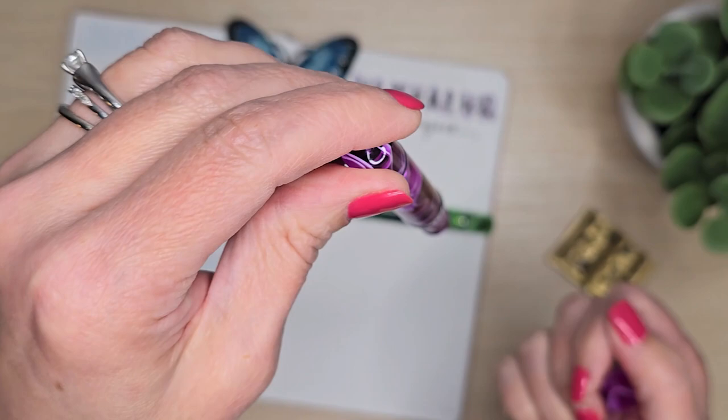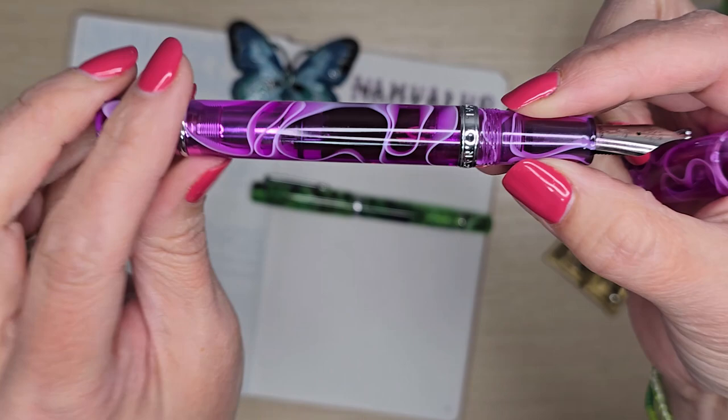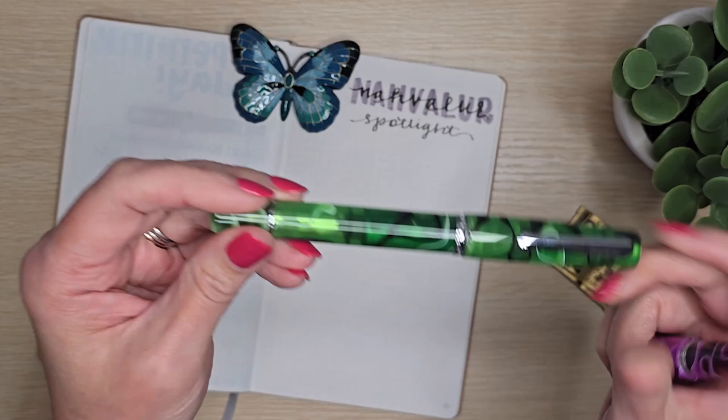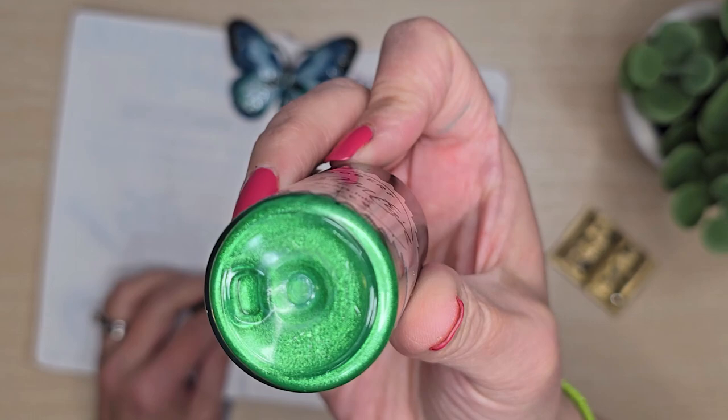They have piston fillers, which means I dip the nib into the bottle of ink, twist, and it sucks the ink up. You can see the ink window here — it shows you how much ink you still have left in the barrel. This green one is filled with Robert Oster Envy, and it has got some fantastic shimmer to it. I'm not going to do a writing sample of every single pen here, but you can see how thick that shimmer ink is — it handles really well in the medium nib.